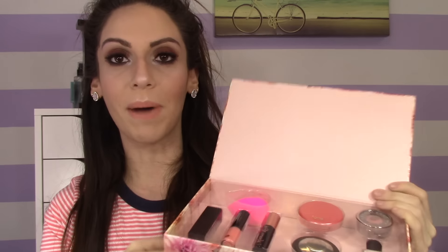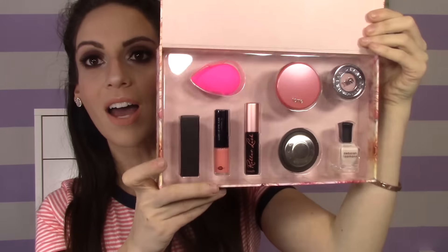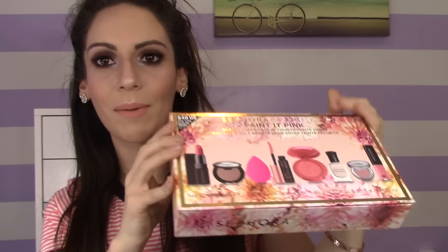It comes in a really nice box — I'm definitely going to keep it for storing some goodies. Once you open it, that's how everything looks, really beautifully put together. When the box is empty, it's just so nice and floral and pretty. It's one of the prettiest boxes I've ever seen from Sephora.